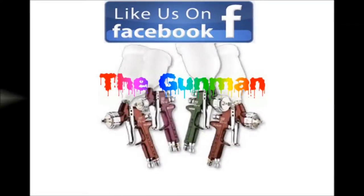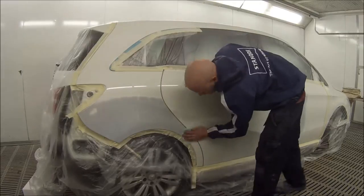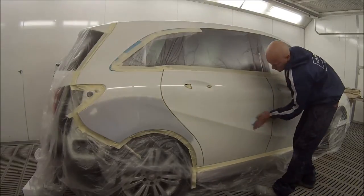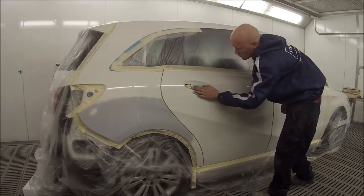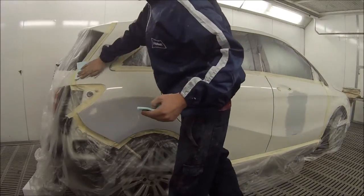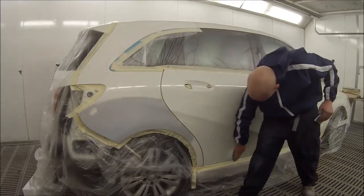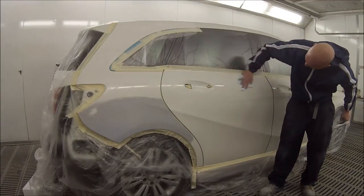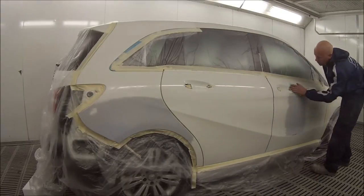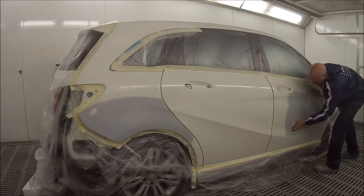Welcome to this episode of the Gunman. In this video, I'll be taking you through the paintwork on this B200 Mercedes-Benz, painted in Standox solvent-based base coat, paint code 650. I think it's calcite white — it's written in German on my paint label and I can barely read it, but I think calcite white is the name of the colour.